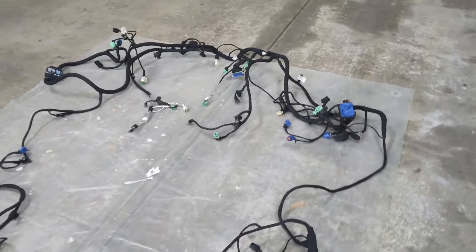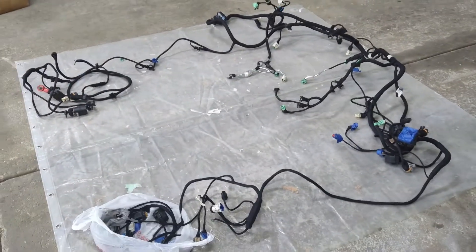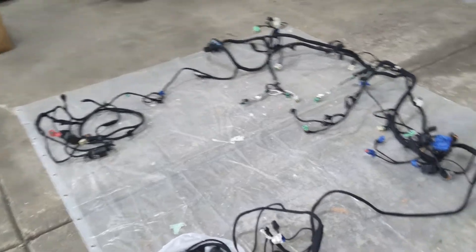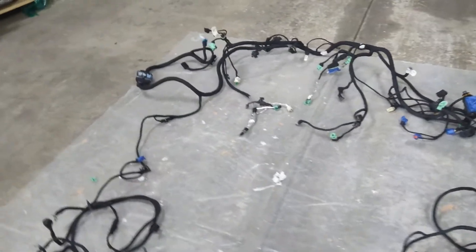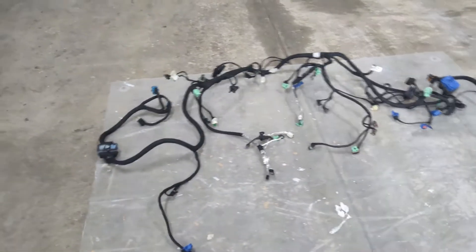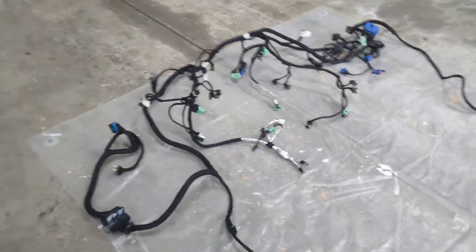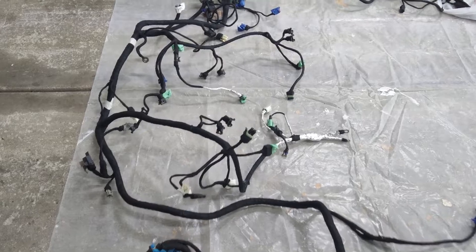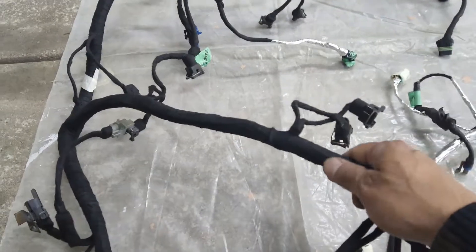Welcome back to the channel. I just wanted to show you the wiring harness. This is from a 2 import 5.7 liter engine, 350. The 305 should be the same. I ended up actually redoing the whole harness. Originally this had the wire loom on it, the plastic loom.